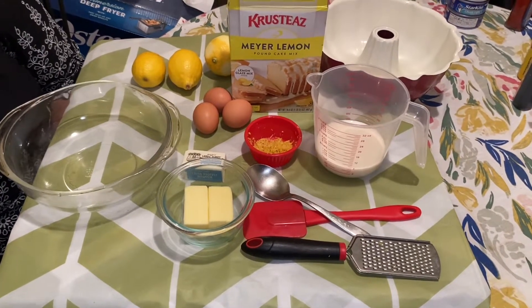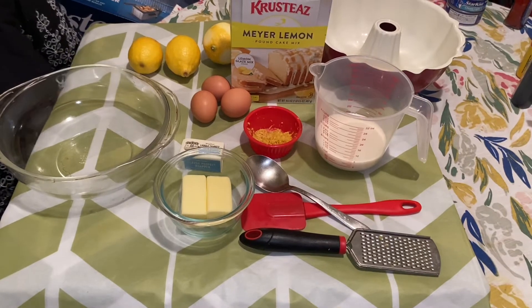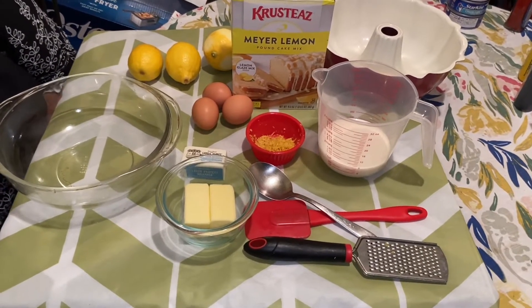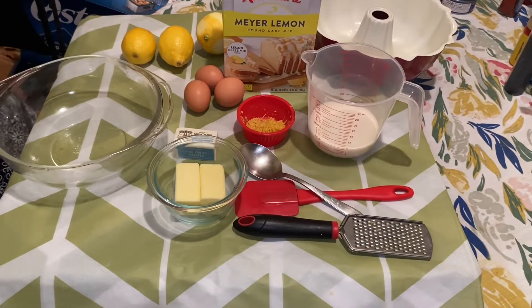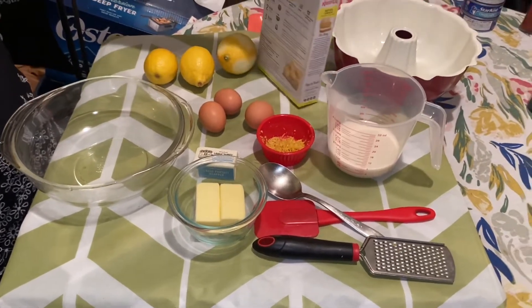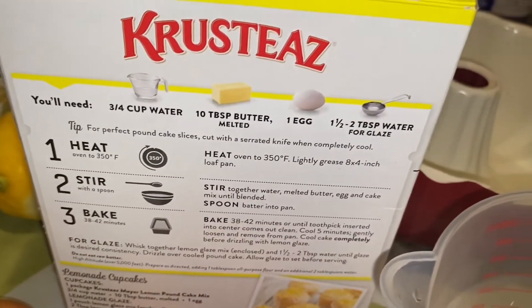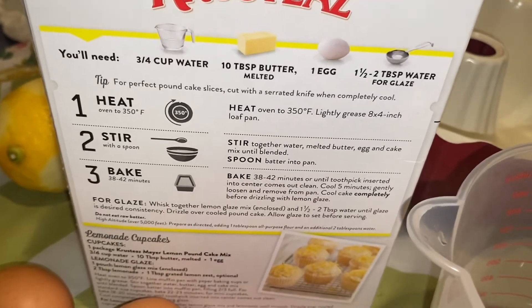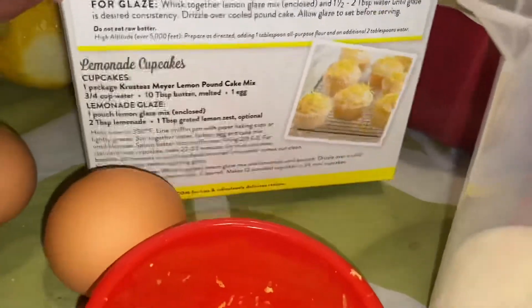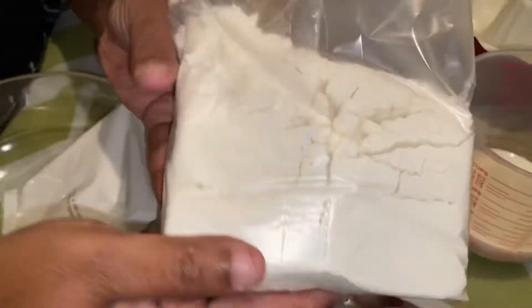I'm going to make for you a Husky Myers Lemon Pound Cake with a hack. We're not making it by the box instructions — we're making it different. I did my homework on this and I want to try it out. Come in and see what it has: three-fourths water, 10 teaspoons butter melted, one egg, and instructions for the glaze. It has the cake mix and the glaze packet inside.